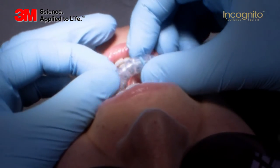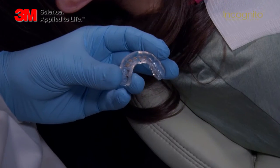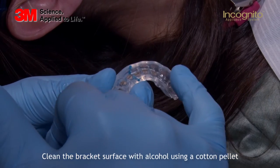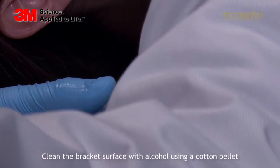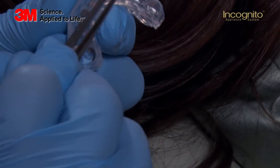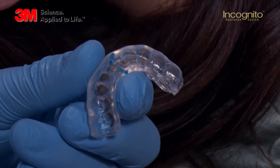After removing the tray, you have to clean the lingual surfaces. Would you pass me a cotton pellet and some acetone please? For cleaning the lingual surfaces, we use acetone and a cotton pellet. After cleaning the surfaces, we will dry them.